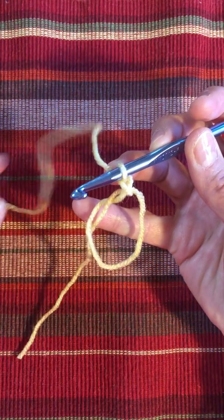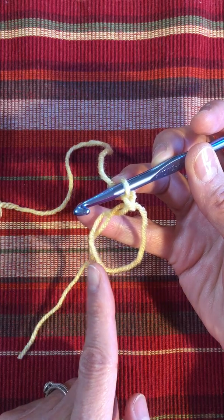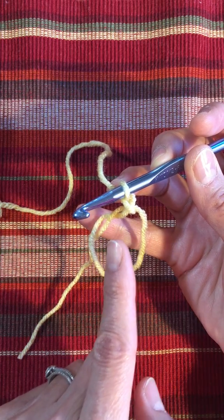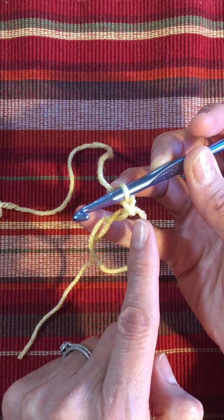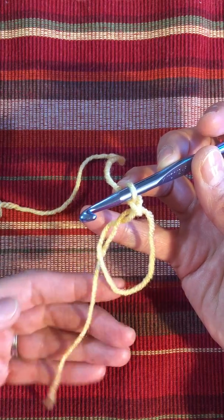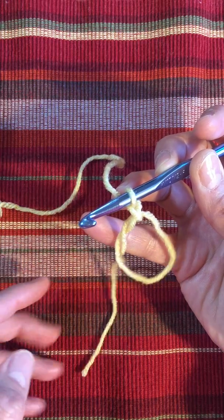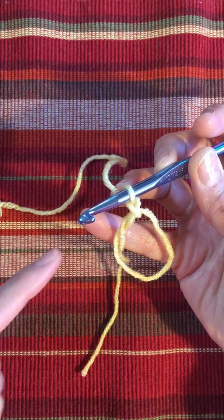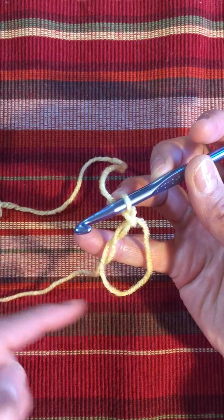Now what we're going to do is single crochet six times around this loop, enclosing two strands of yarn — the loop that is here, and then this tail end. It doesn't matter if the tail end is coming through the whole circle and down, or whether your tail end is sticking outside of the loop. It just doesn't matter, so I'm just going to leave it in there.